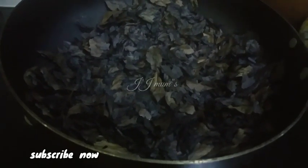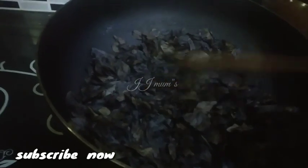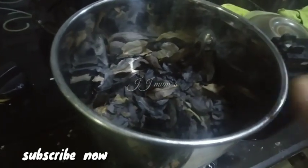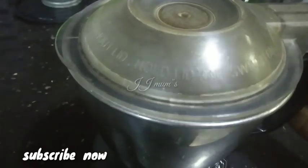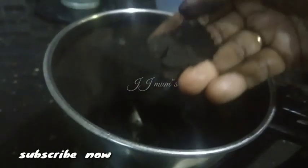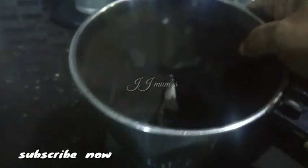If you have any time for us, it is not good for us to be able to do the dishes. You can use this dish to help you get your dishes. Now, we need to cook the tea for the next step, we can cook the tea. Mix the baking dish well.